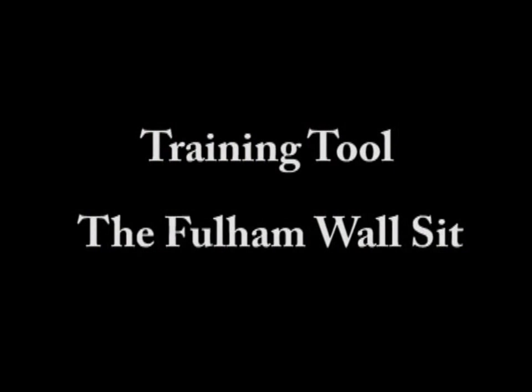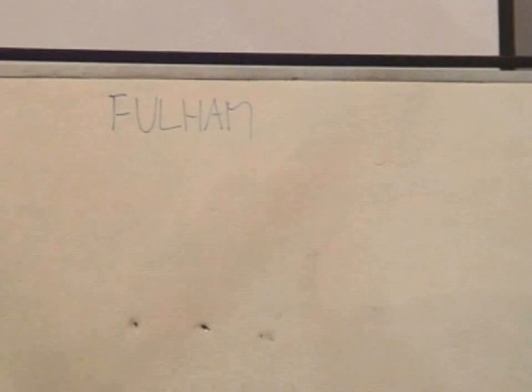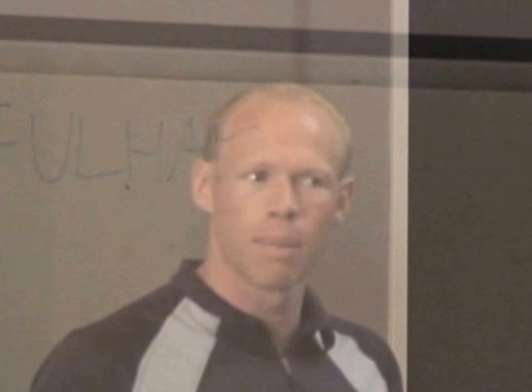The first two are practical examples, so I'm going to write up on the board. The first one we're going to do is called the Fulham Wall Sit. This is named after the Fulham football team over in England, and it's one of their training tools. They do this two times every week — and I'm going to give this to you free tonight.